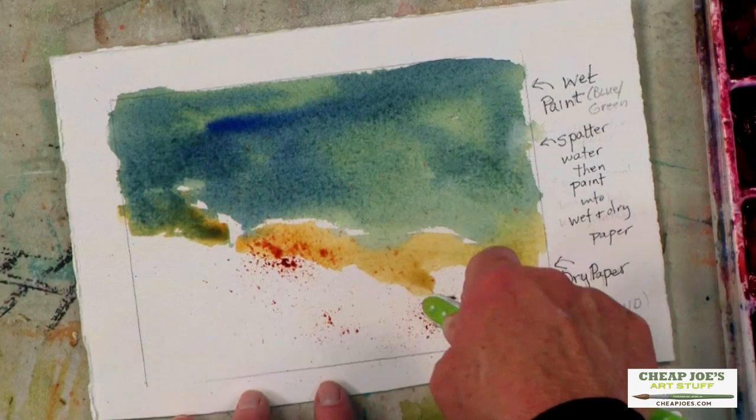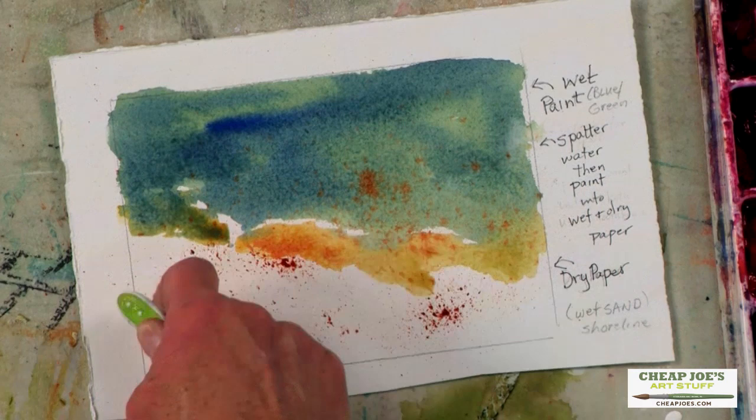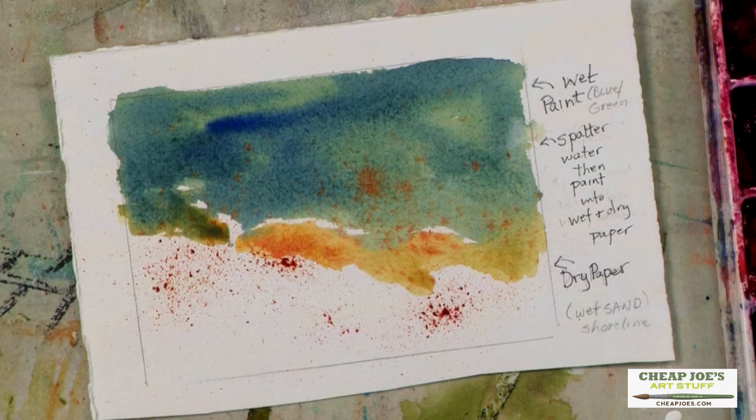Now if I happen to get it up into the water, notice in the wet area when you spatter, it diffuses and softens. In the dry area, it stays just whatever amount of value and texture you have.